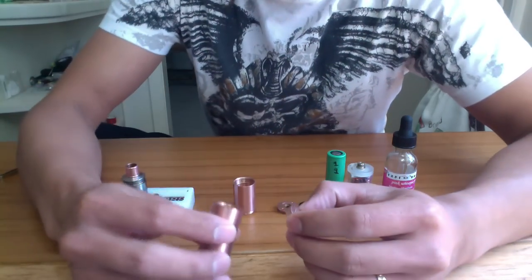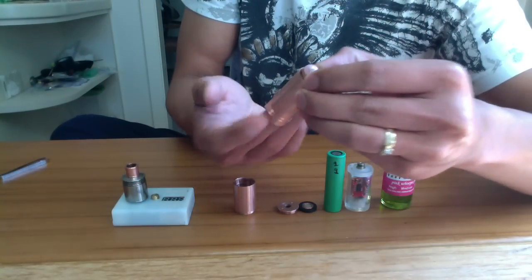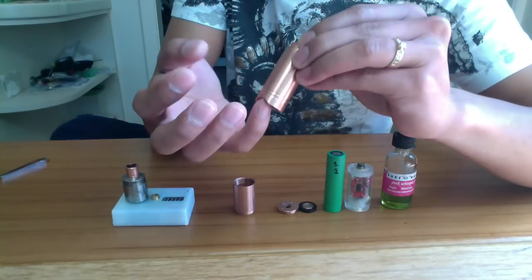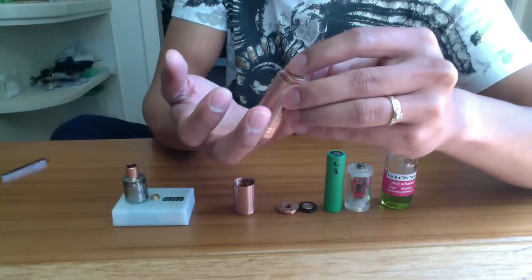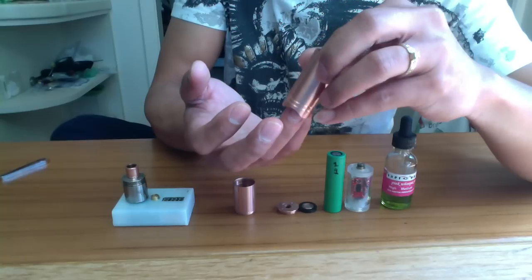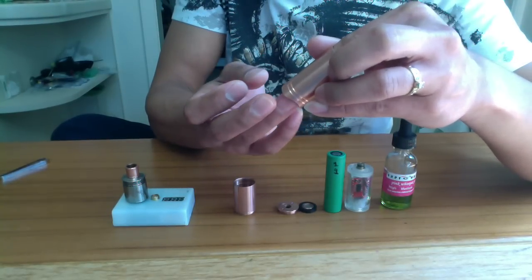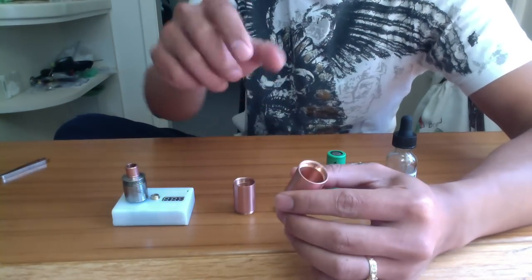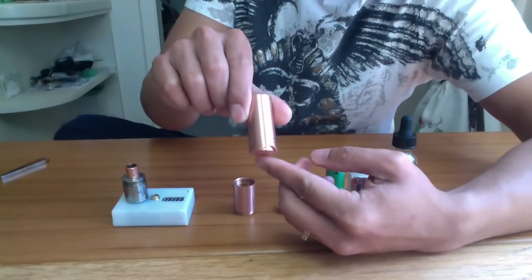The pin — you just kind of drop it in the mod and it will sit in the bottom. What I do is insert my finger to just guide it while it drops down, otherwise you're gonna catch the sides and you're gonna have trouble pushing it down.